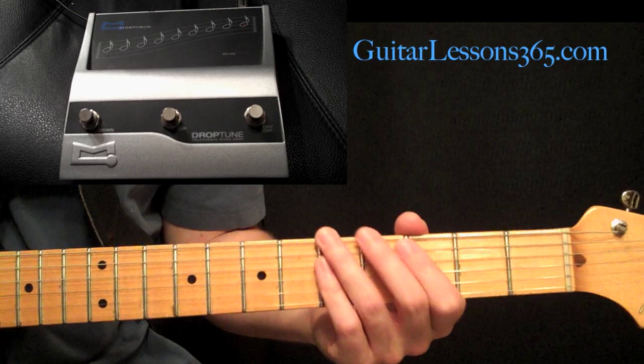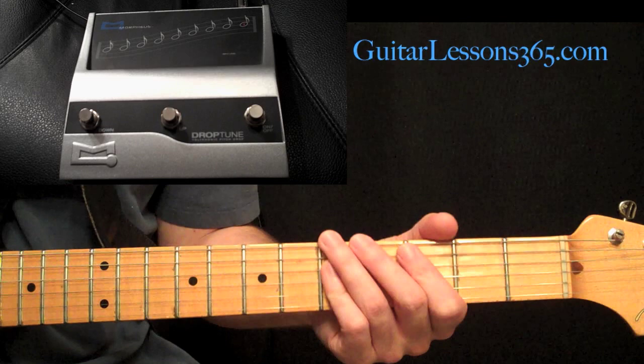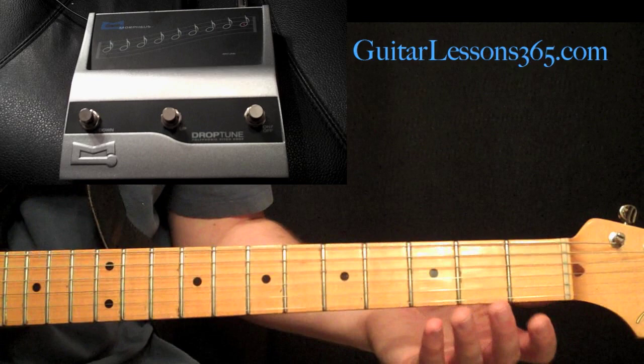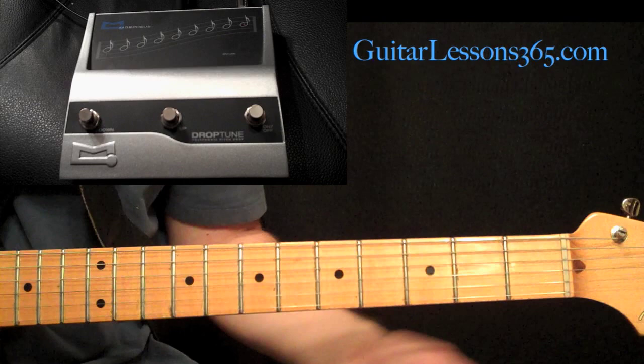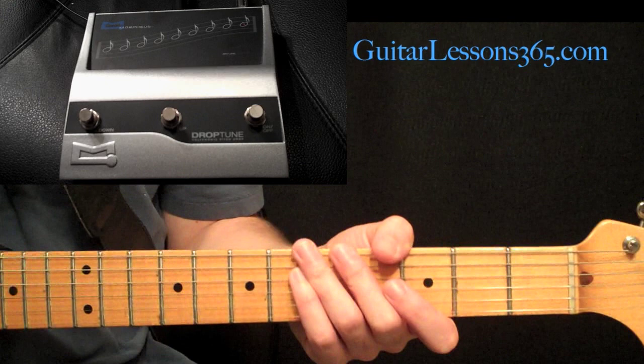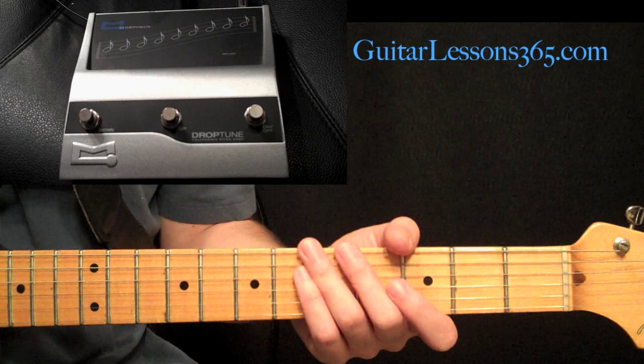So let's get right into the demo of this pedal. The Morpheus Drop Tune pedal is not a pitch shifting pedal. It is purely made to take a standard tuned guitar and extend its range lower in the tuning range without having to use big thick strings or really loose feeling strings. You can use your own guitar set up the way you want it to play, and you can have your guitar sound like it's a half step down, a whole step down, three half steps, four half steps, all the way down to seven half steps down.